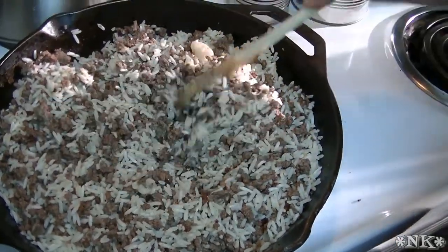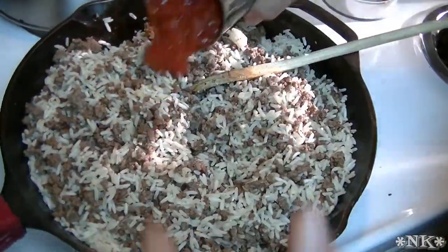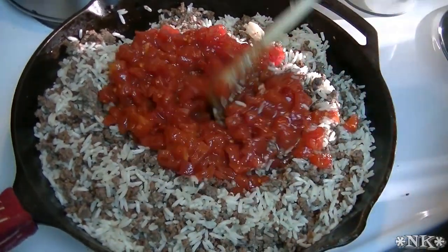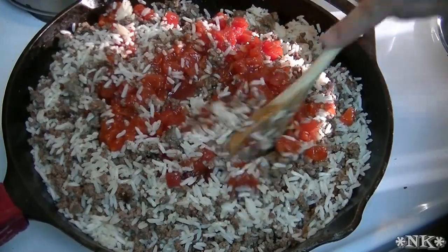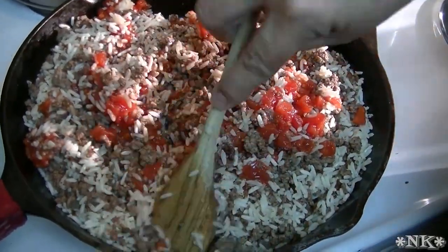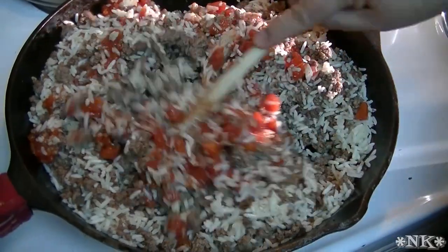I probably have enough filling here for more peppers than I have, and that's okay. If you have extra you can save it for another dish, or you can freeze it and use it again later — maybe next month when you put peppers on the menu.